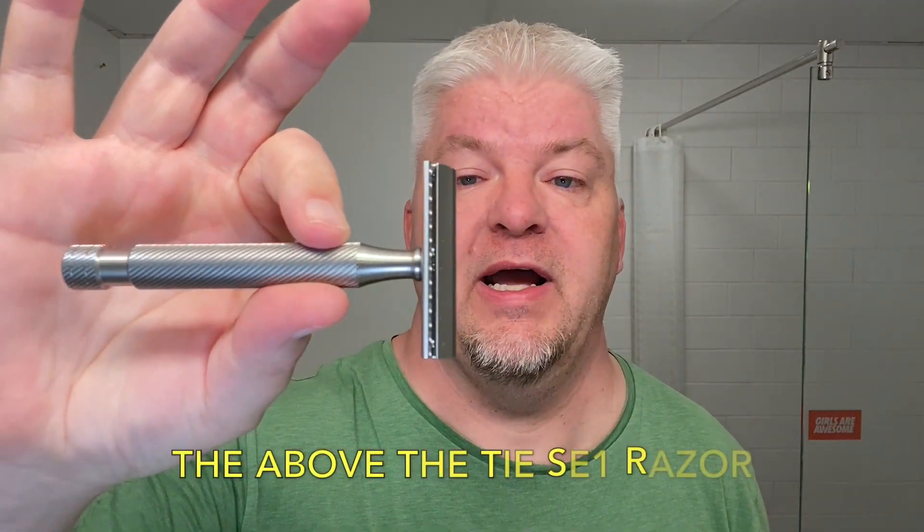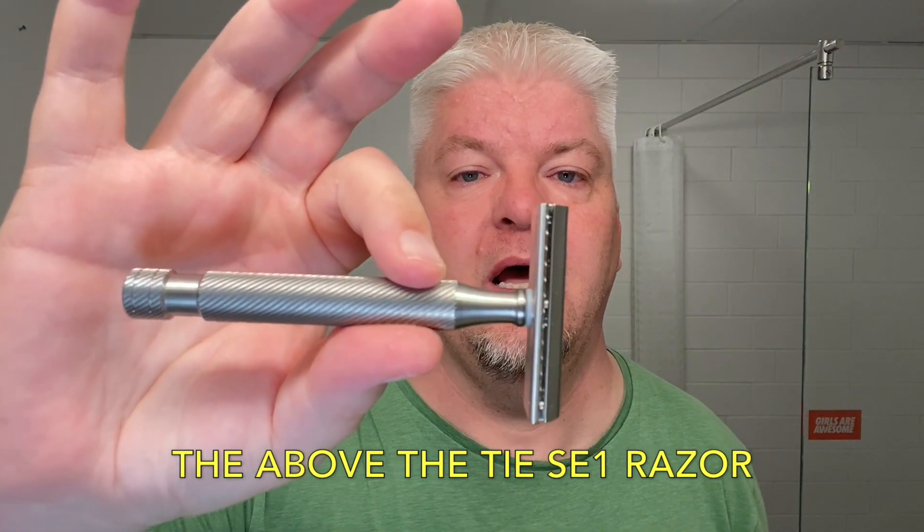The razor for today is the marvelous, fantastic ATT — the Above the Tie SE1 single edge razor. I have it here with the brushed matte finish, and I think it's gorgeous, paired with the Calypso XL handle. This was very kindly sent to me by Mariah from Above the Tie to try out, after seeing my Windsor Pro video — I will link that below. So I will be trying this today.